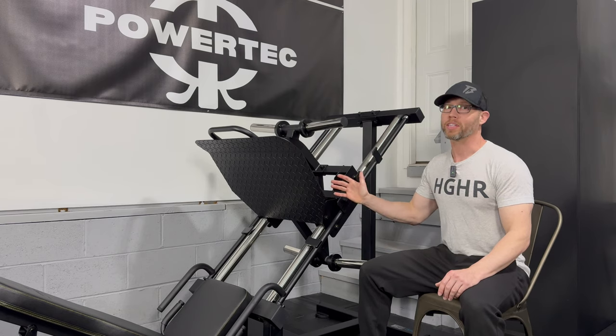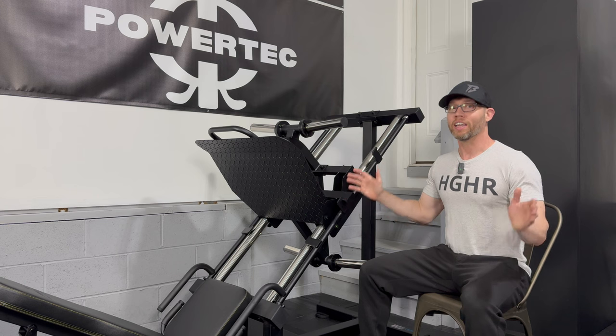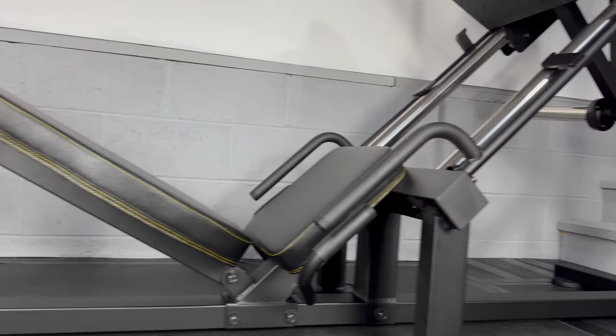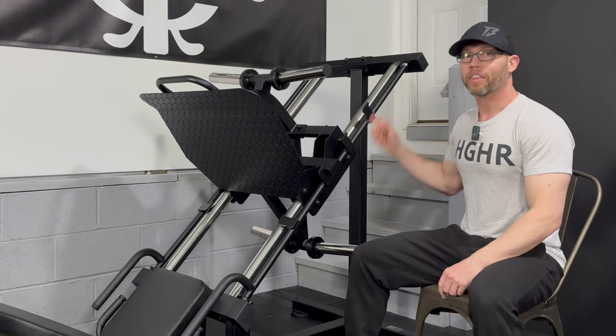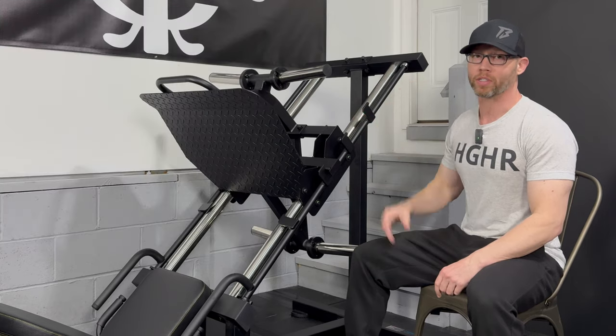What separates the Powertech leg press from almost every other leg press, including commercial models, is its incredibly small footprint while at the same time having a 1,000-pound max weight capacity. This machine is only 81 inches long, an incredibly compact 32 inches wide, and 52 inches tall — basically all of the same measurements as the previous models. The guide rods are angled at 45 degrees and are a massive 2¼ inches in diameter.